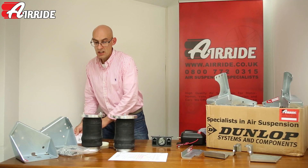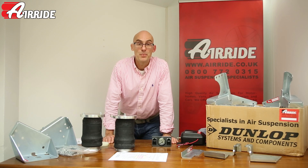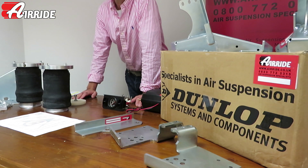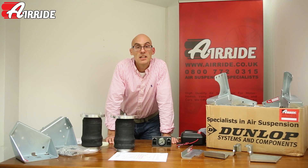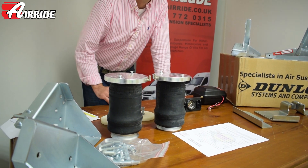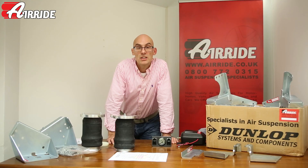Another really important thing is the detailed instructions that you get to help you fit it. These kits are relatively straightforward to fit and certainly within the ability of any local garage. So this is pretty much what you get in the kit. If you'd like more information, just give us a call or send us an email, and check out the website at airride.co.uk.